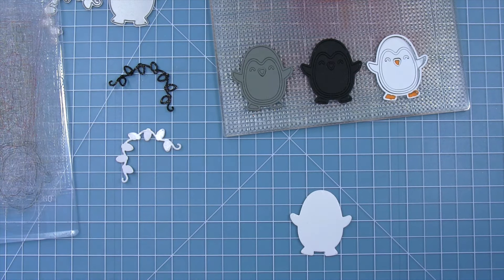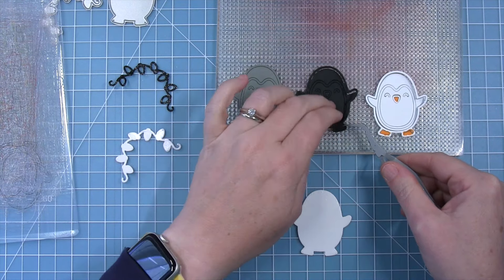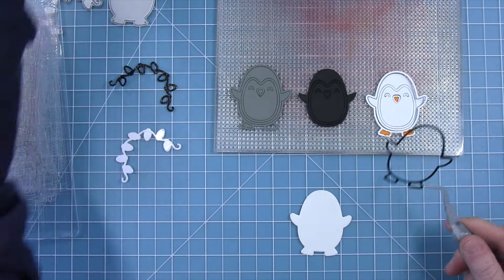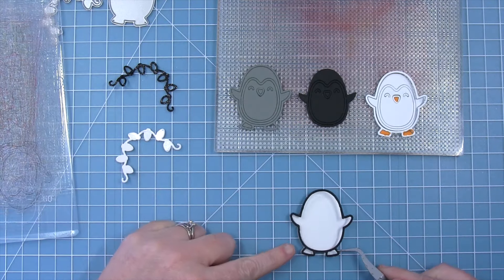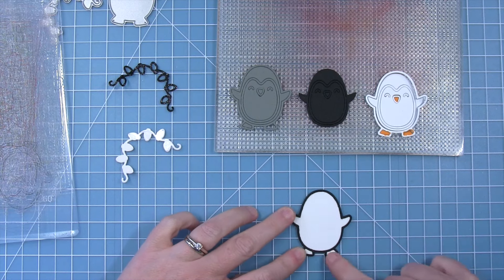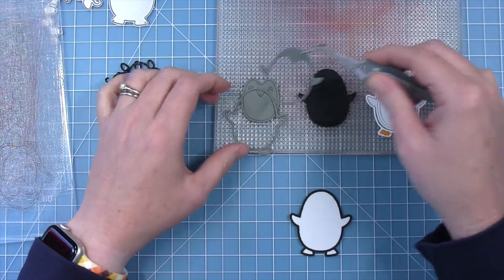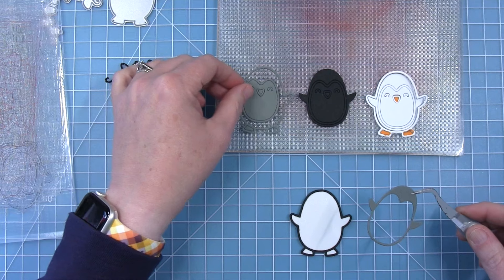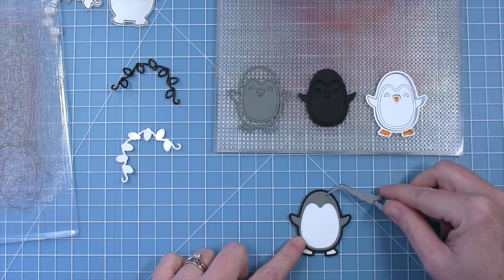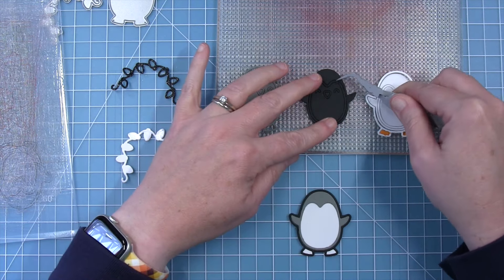I've peeled off the liner paper from my solid piece of white cardstock and I'm going to use my tweezers to pull apart these die cut penguins. First I want to start with the outline of the entire penguin on the outside and I'll just line that up with my large piece and stick it in place. Next I can move on to the body of the penguin, which I'll use this narwhal cardstock for. I think it would be fun to cut this out of all kinds of different colors — a blue or purple penguin would be super cute.